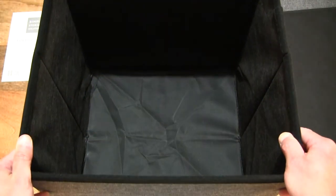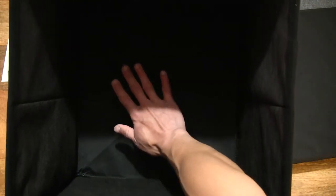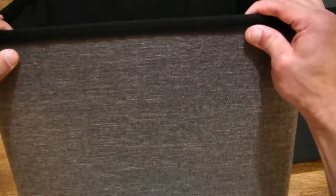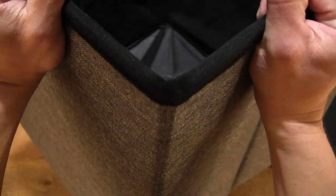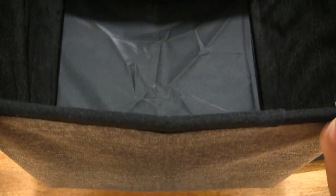Looking directly inside — 64 litres of storage capacity. Placing my hand in the middle to give you some sense of the size and depth. And here's a look at the top edge of the ottoman so you have some idea of the overall construction and design.